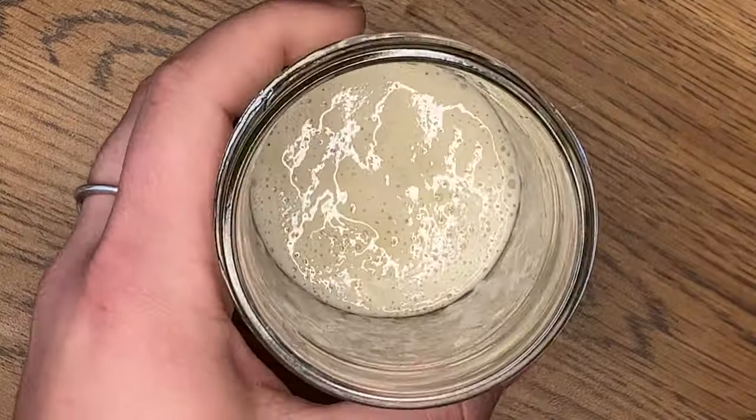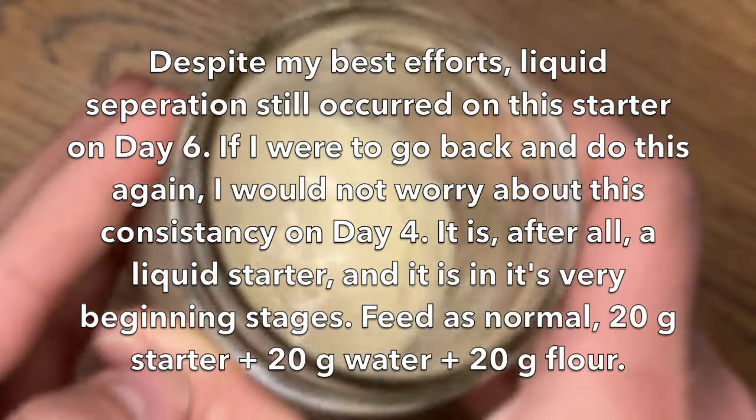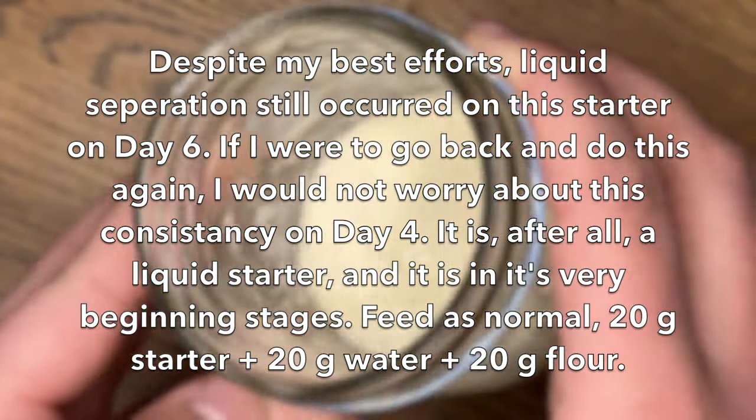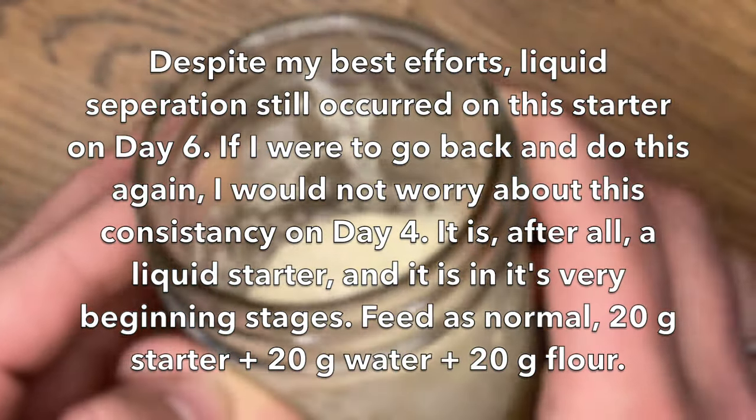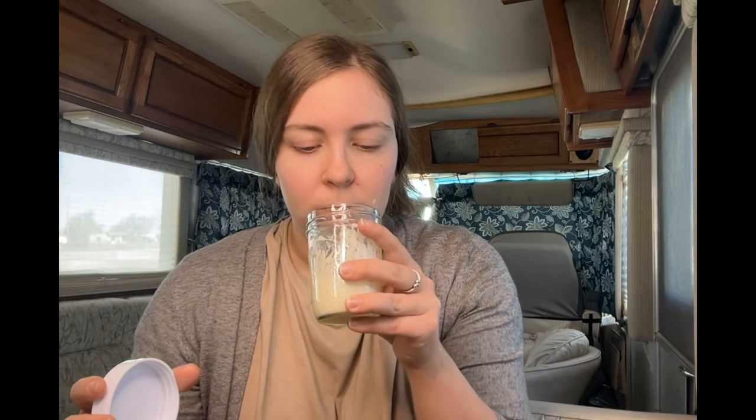Here's our room temperature starter - lots of good activity in there. There is not liquid separation on this one yet, but look how runny it is, just like the toaster oven starter was yesterday. If we were to feed this like normal, you would probably see that liquid separation by tomorrow. I want to note the smell of each starter. My room temperature starter simply smells like flour that's been sitting in water - no bad smell, but also no yeast smell. My toaster oven starter has a milder smell from before - it's really leveled off, not horrible and not yeasty. We're making progress.